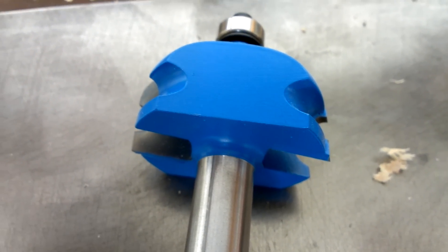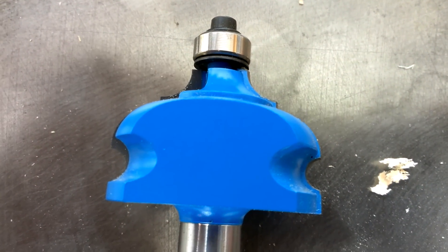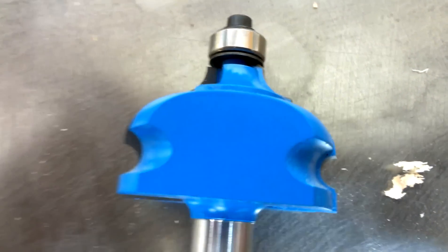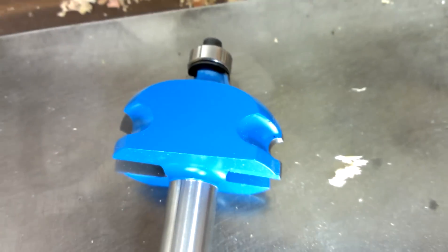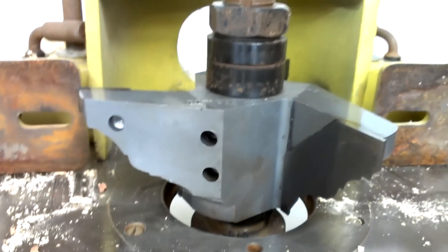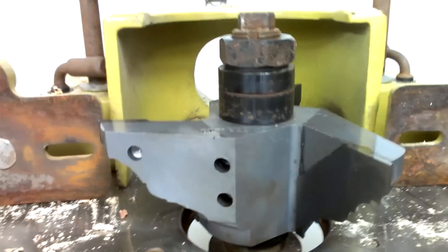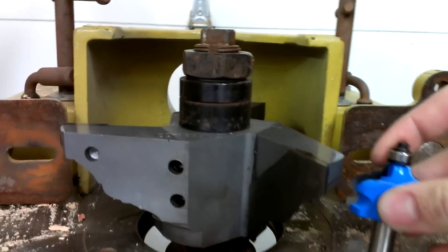Howdy YouTube, Darlington Farm here, just over here in the wood shop. I thought I would let you see one of my router bits here for scale. That's a half inch shank router bit for running molding. That is a real router bit, just for size comparison here.